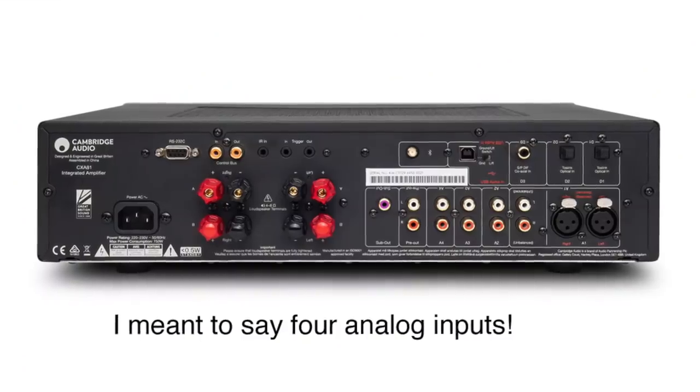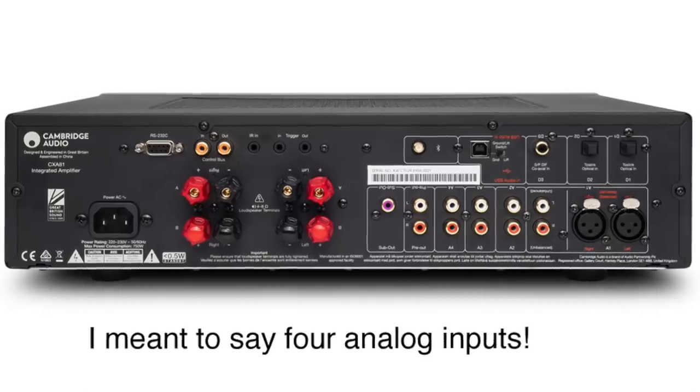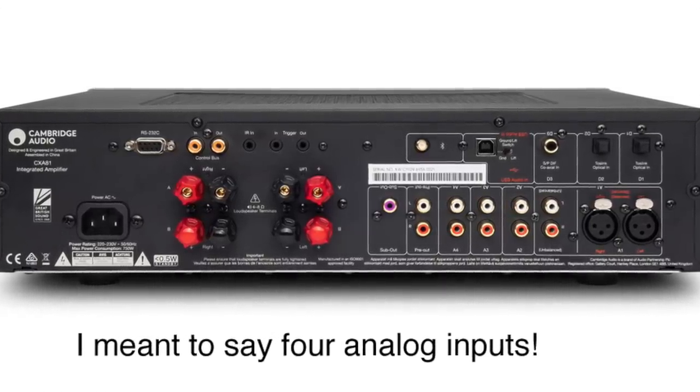It has four inputs, one of them is an XLR balanced input, and it has stereo preamplifier outputs. If you need more power down the road than 80 watts, take those pre-outs, hook them up to a big amp and you'll be rocking and rolling. It also has a subwoofer output — not always seen on stereo integrated amps — so I'm happy to see it there.